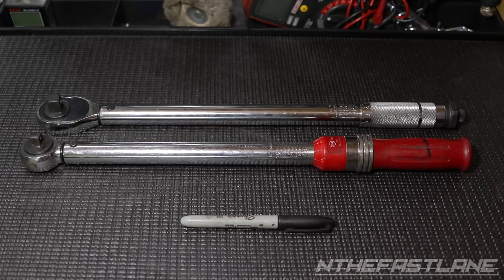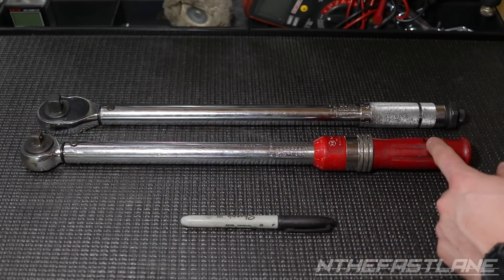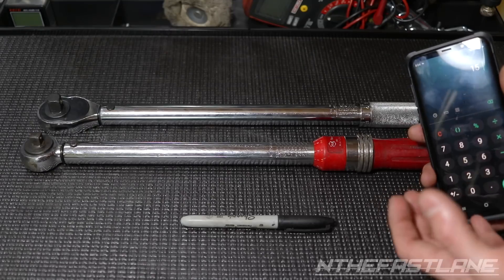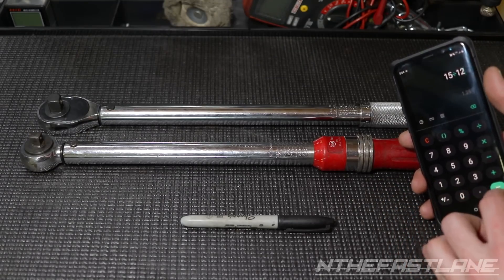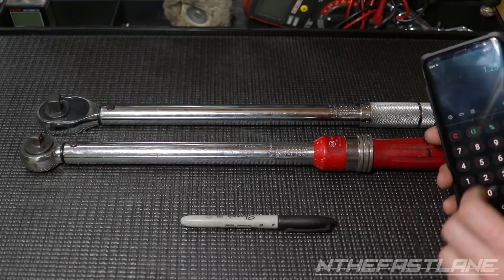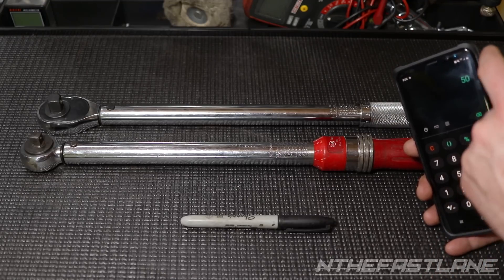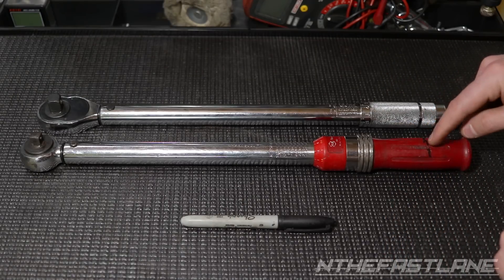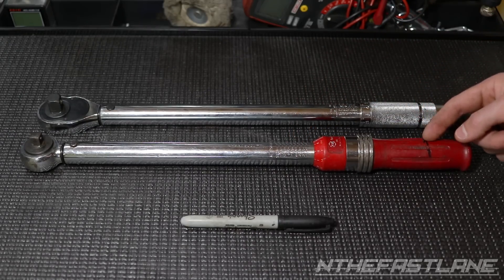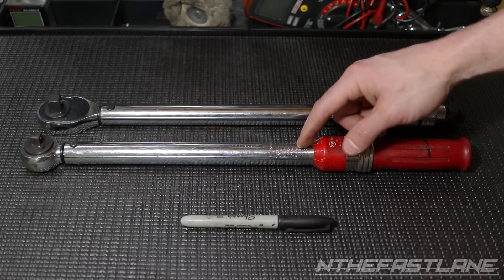The ideal setup for the 3/8 torque wrench: come to the driver tang, get half of the driver tang, measure from there to your mark — 15 inches — and mark it on your handle. Take 15 inches and divide by 12, which gives you 1.25 feet. I found 40 pounds works great, so 40 pounds times 1.25 equals 50 foot-pounds. That means with 40 pounds hanging at the 15-inch mark, I need to set the torque wrench to 50 pounds, and when I place the weight and it clicks, it should click at 50 foot-pounds. If it doesn't, I need to adjust it.